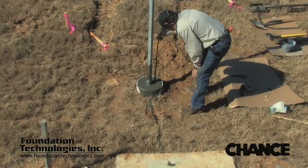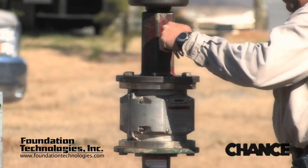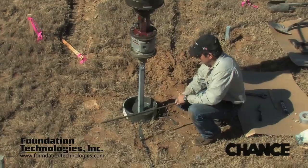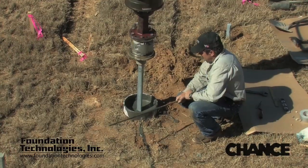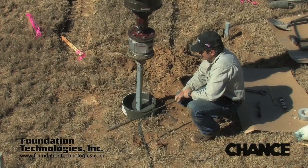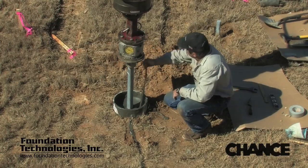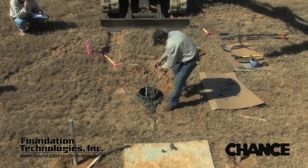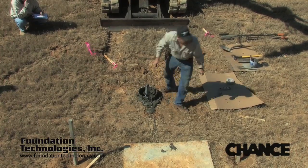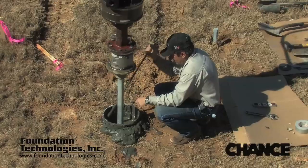After the grout reservoir is filled, the installation continues. It is important for the groundsman to assist the operator in keeping the pile plumb. The operator should maintain good crowd pressure during the installation to ensure proper advancement of the pile. As the digger plate advances into the ground, it creates a void. The hydraulic head pressure of the dense grout mixture causes the grout to flow behind the digger plate and fill the void as it is created — hence the name, helical pull-down pile.